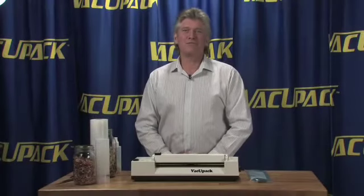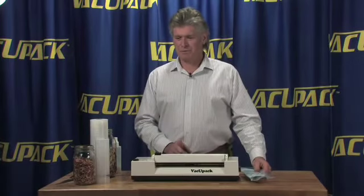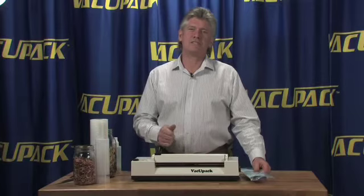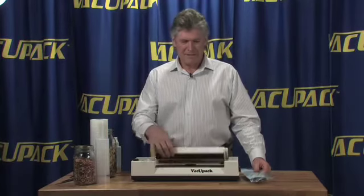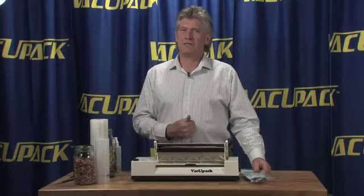This is the VacuPak, and it is one of the few machines on the market today that is actually repairable. About the only thing I ever do when people send these machines in for servicing is I clean them thoroughly and replace these pads. That is probably the biggest single thing that I do to these machines.